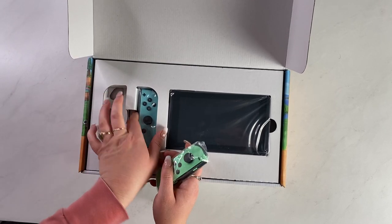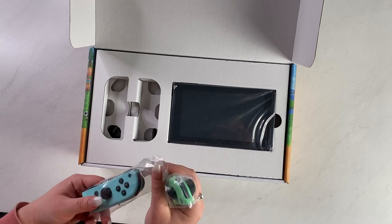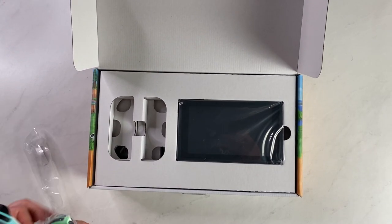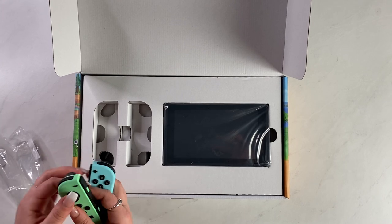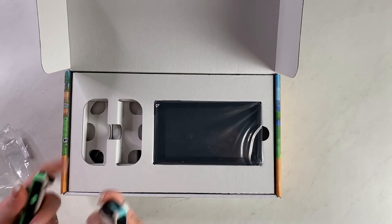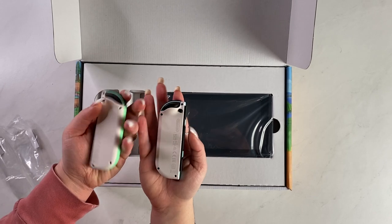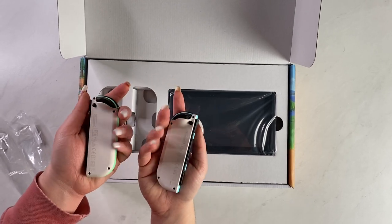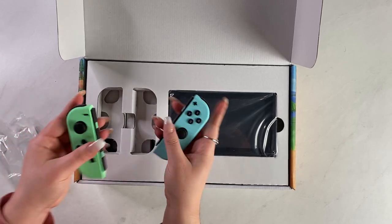I'm going to take these out first. These are super cute. I saw the colors in all the trailers and stuff, but in Pocket Camp they have balloons for the fishing tourney and they're these colors. And it's so cool that the backs are white — that's definitely new.